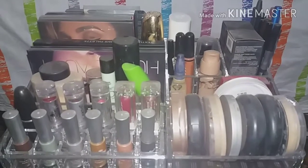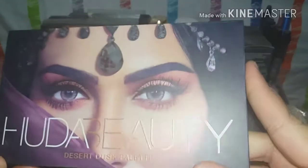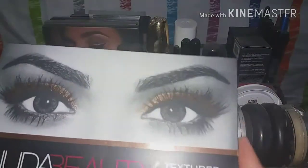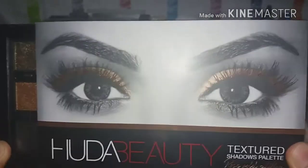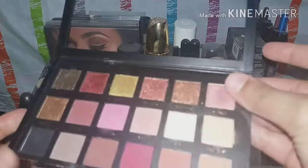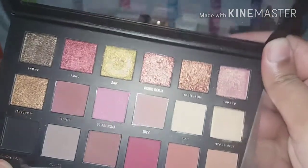Here are all the things I'll be cleaning later. Here is the Desert Dusk palette — it's an amazingly beautiful palette with 18 shadows totaling 25.2 grams. And then this is the Textured palette, which I think is discontinued or will be discontinued soon, so get your hands on it. You can see the metallic shades, the pressed pearls, and the mattes — the mattes in here are really nice.